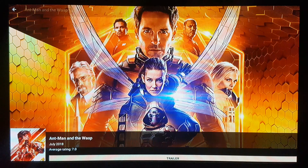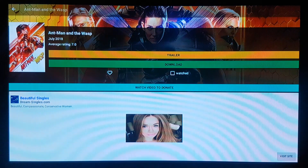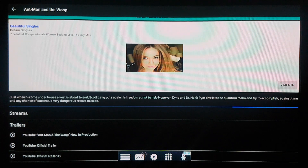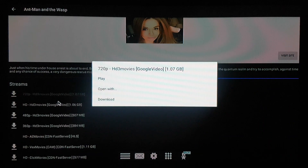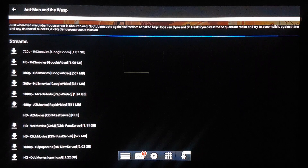Here you have Cinema HD. I'll choose to make this video shorter and update that later so you don't have to worry about it. Here we are — all the latest movies and TV shows. This is the first screen with new movies; let's click something.